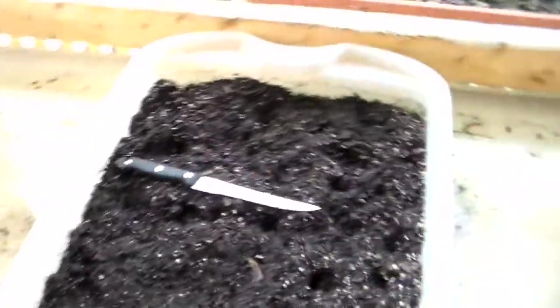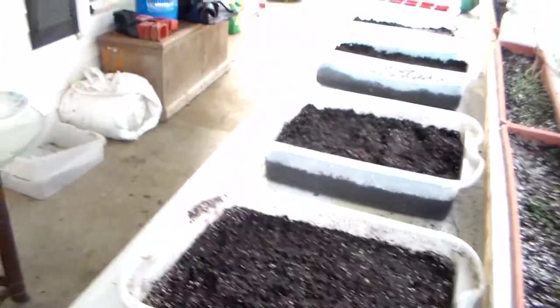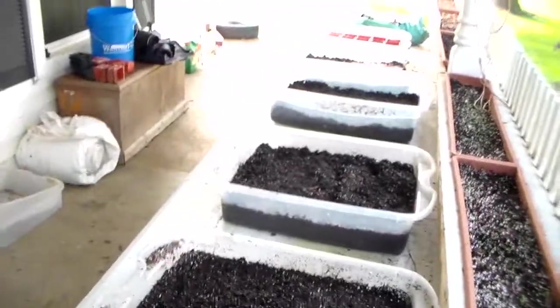My basil has been planted and you can see that's coming up real nice here in all these — I plant a lot of basil, we use a lot of basil around here. So there you go, that's how we pulled that off without sitting around playing lab technician with tweezers and seeds. Peace out, good night, talk to you later.